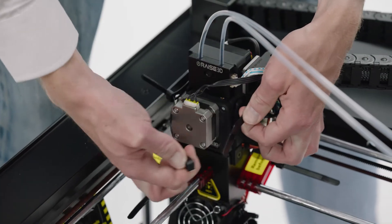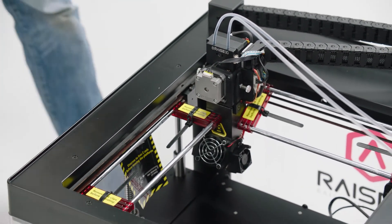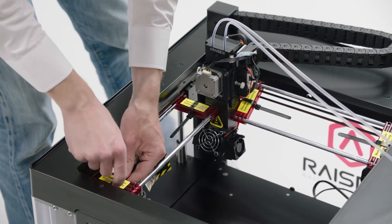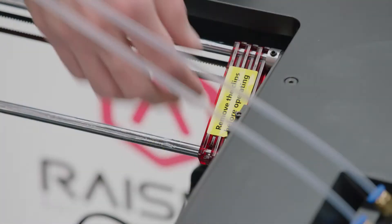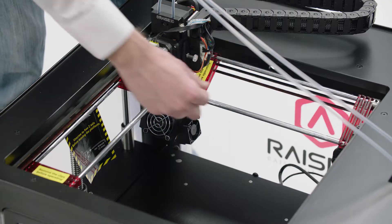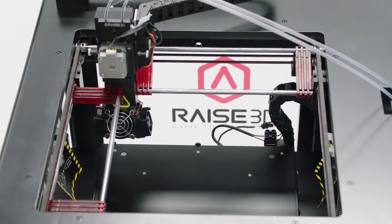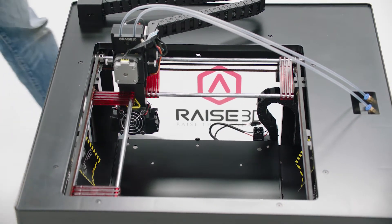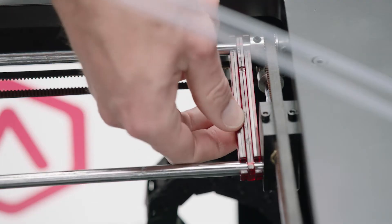Locate the four shipping zip ties. Release and remove them. Peel off the four yellow stickers. Then you'll need to remove the 24 plastic security spacers.